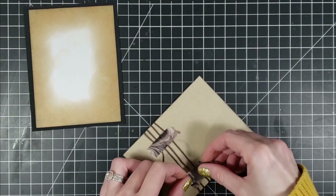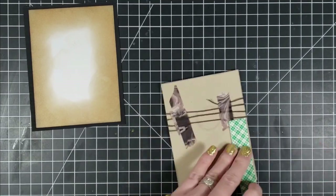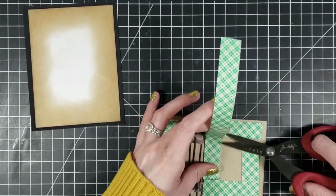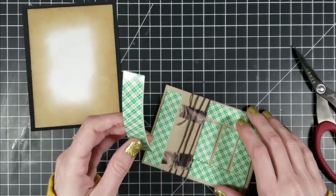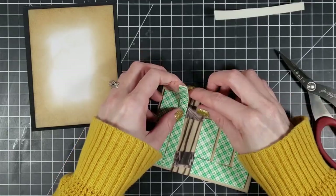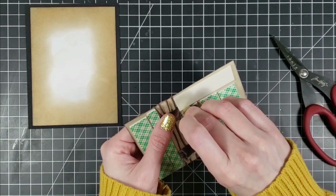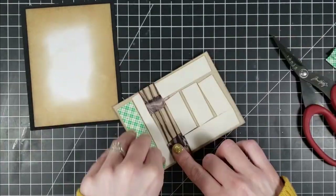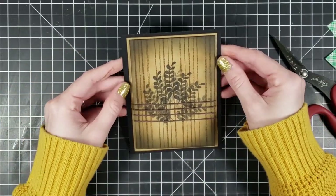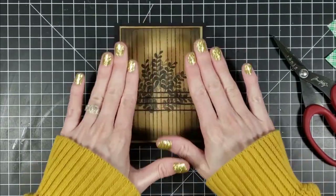I'm going in with my double-sided foam tape, and I want to make sure I don't put this over the hemp cord. The reason is that the foam tape already gives dimension, and so does the hemp cord — the hemp cord is not flat like normal string. If I put the foam tape on the hemp cord and then put my card down, it would create extra dimension right at that hemp cord area, and I didn't want that. I want it to be nice and flat. So I avoided those areas, lined it up, and didn't push hard yet — I just want to make sure everything looks perfect first. Then I just tap it in the center to check, and if it looks good I push down so everything is adhered.